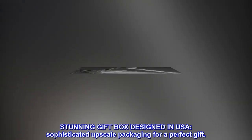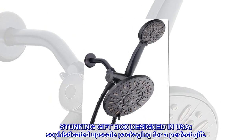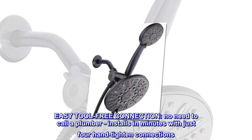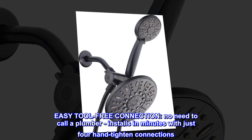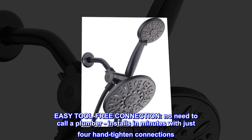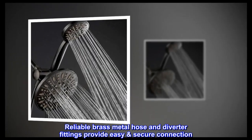Stunning gift box designed in USA — sophisticated upscale packaging for a perfect gift. Easy tool-free connection; no need to call a plumber. Installs in minutes with just 4 hand-tighten connections. Reliable brass metal hose and diverter fittings provide easy, secure connection.